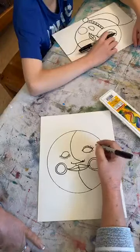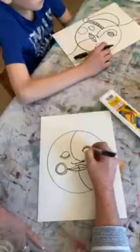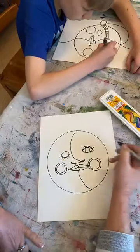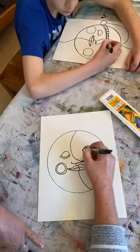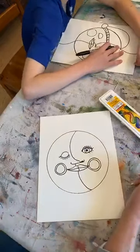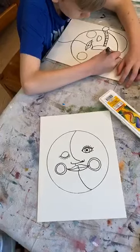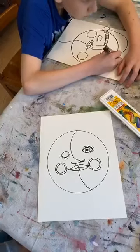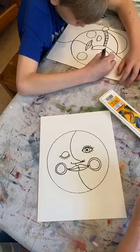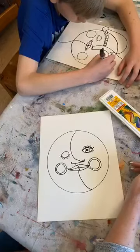Now I'm going to go ahead and put the pupil in my eye — the circle — and we can paint that whatever color. Then I do the iris, and then the pupil, which is the black circle inside. Everybody doing good? Am I keeping up with everyone who's drawing? Give me a little thumbs up if you're ready to keep going, or let me know if you need me to slow down — I don't want to go too fast.